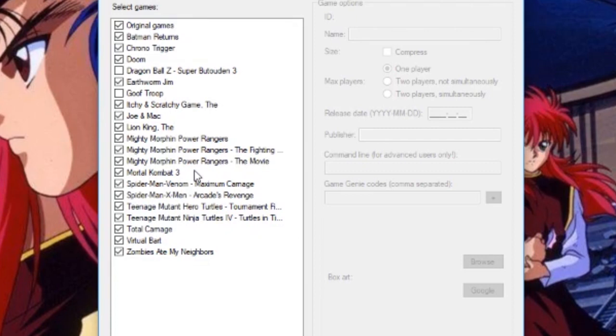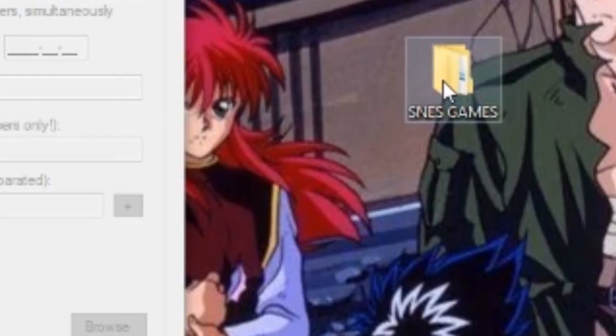Now, to get the ROMs on there, you're going to have to go out and download the ROMs yourself. I'm not going to blurt out where to find the ROMs — I'll probably put a link down in the description, or you can just Google 'Super Nintendo ROMs' and that will help you find them. To keep the ROMs organised, you're going to want them in a folder. I named mine 'SNES ROMs' and they're all unzipped — you're going to leave them unzipped, because you can add them into the HackShe file leaving them unzipped.